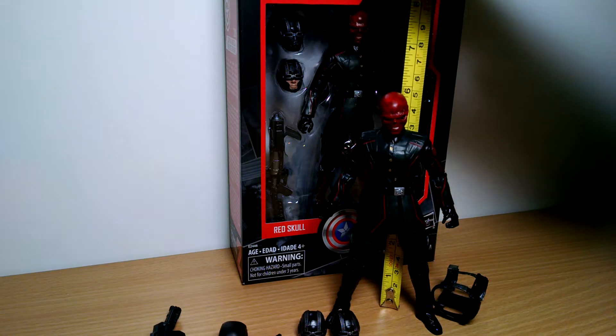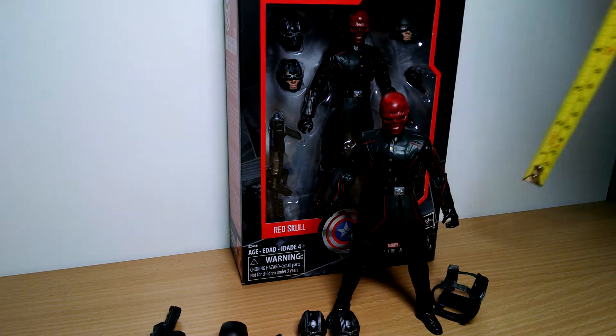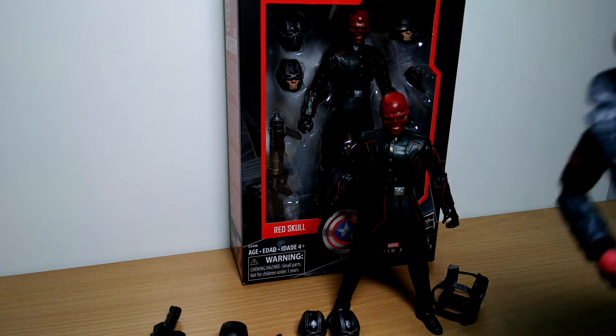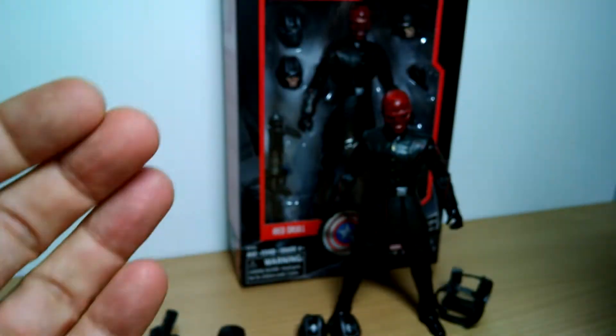This is Fly Guy, just looking at the brand new Marvel Studios First 10 Years, Red Skull. He stands just at 6 inches, and this is obviously the movie version of Red Skull, not quite like the comic-ish version that we had many years ago. We'll look at him later on in a comparison.